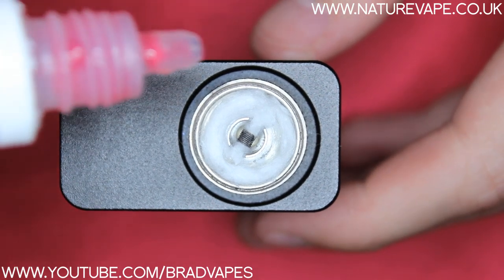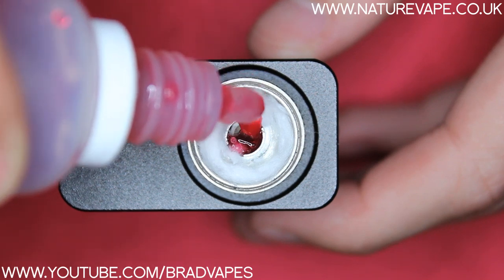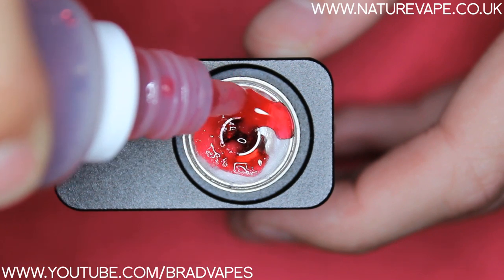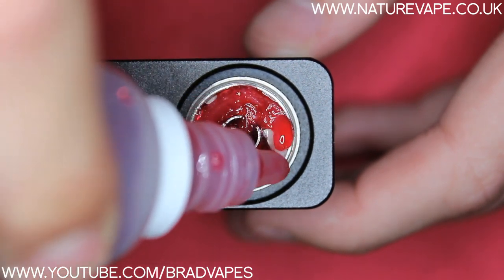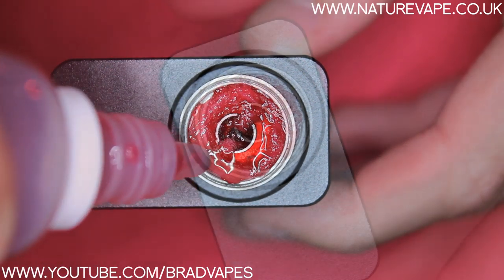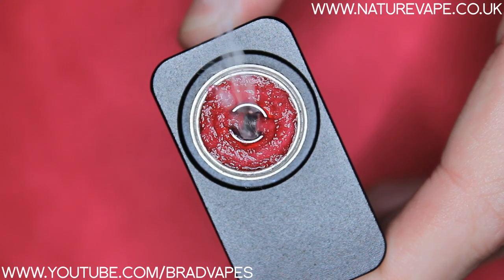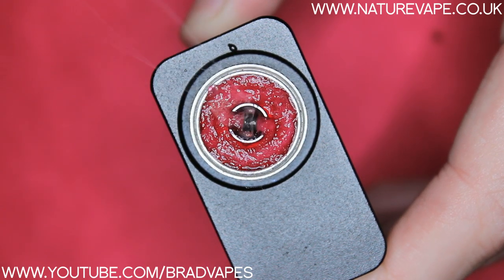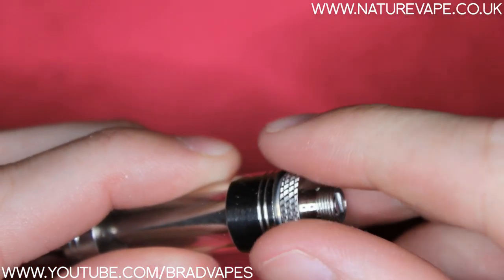Now I've got my bottle of juice ready, I'm just going to apply a few drops to the coil and wick up all around the outside — I think I may have actually wicked a little bit too much there, but it's nothing a few button clicks can't fix. After patting this down a little bit, you can see it's all nice and juiced up, and if I press the button you can see it's firing up perfectly fine. So after you've screwed your tank back onto the base, you are ready to vape.